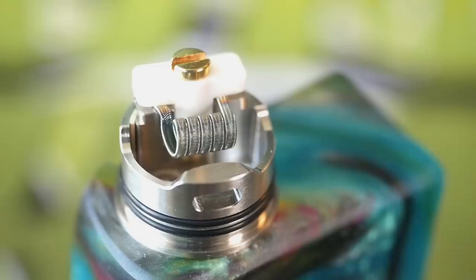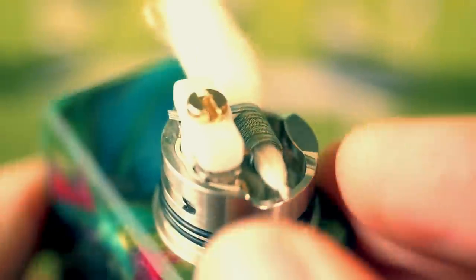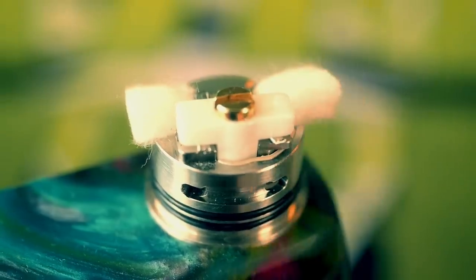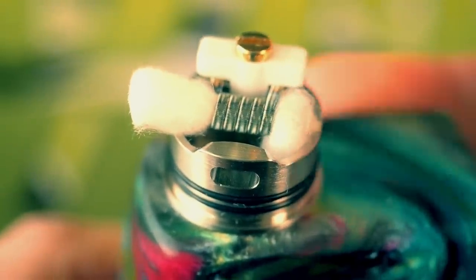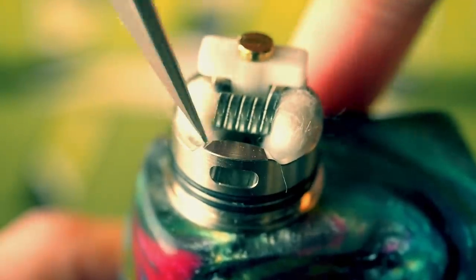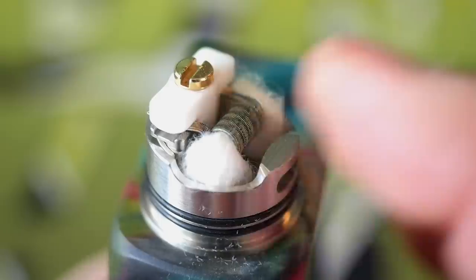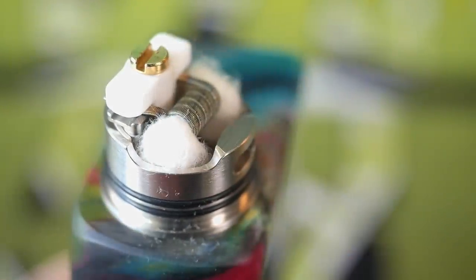Couldn't be easier to build, and all we need to do right now is wick. It's built, it's wicked, the coil is hovering above the airflows. I'm just going to juice this up and get back out to normal view to vape this.